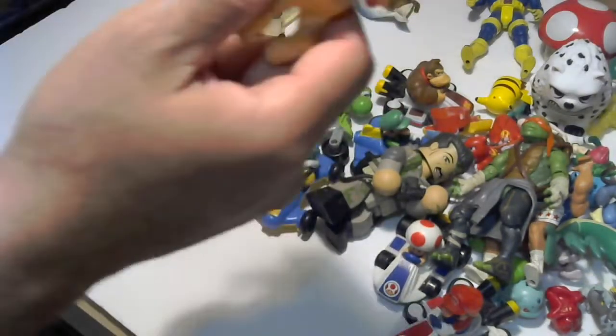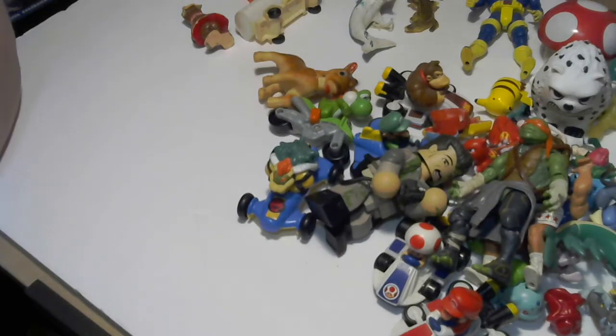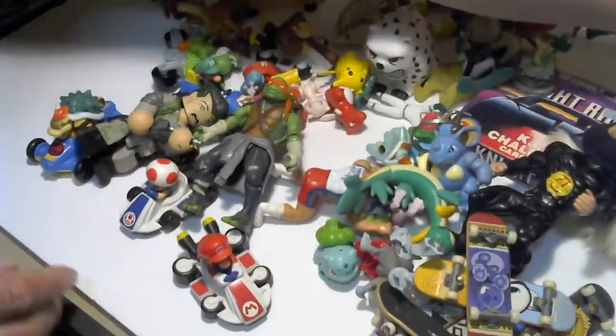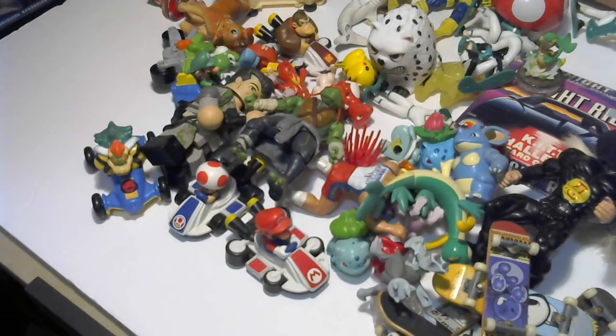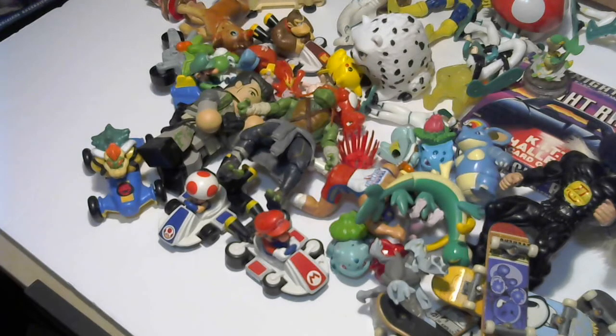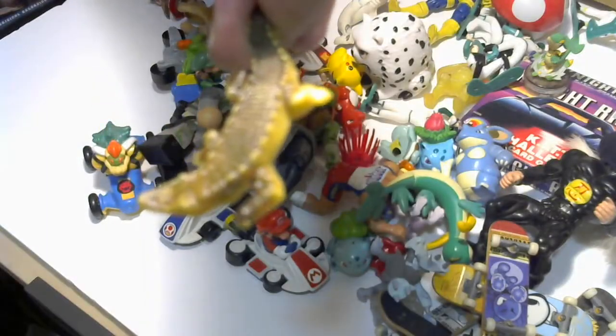I'm going to wrap up this segment of our vintage toy box reveal surprise. Thanks so much for watching — you never know what we'll be back doing, so stay tuned to the Mummy and the Monkey. Check out the Monster Hustle channel if you're into reselling — please subscribe, share, like, and hit that reminder bell so you don't miss a second. Signing off — see you later, alligators!